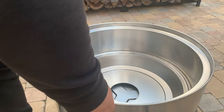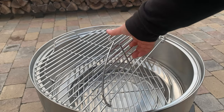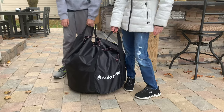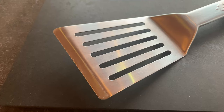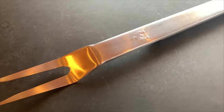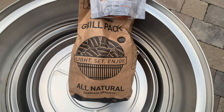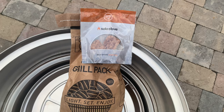Let's start with what comes in the box. There's the Solo Stove Grill unit, a PVC cover to keep the rain and water out when not in use, a carrying bag for when you want to take this with you to the campsite or out on the trail, a set of grill tools including a spatula, a grill fork, and a set of grill tongs, a four pound bag of charcoal, and a set of four fire starters to get you going on your first cook.